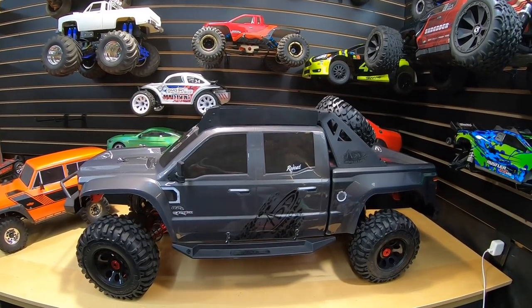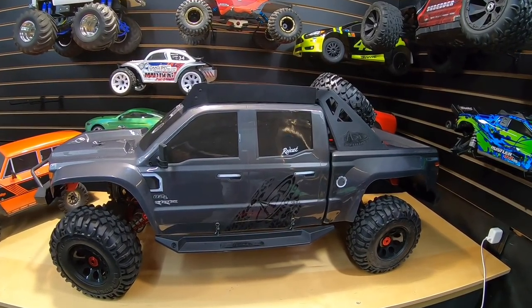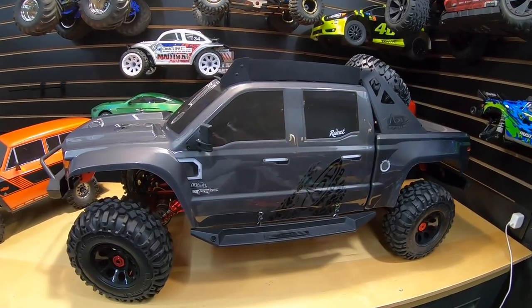What's going on guys, Joe with OMGRC here. So today I'm showing you a little trick that I found for your Red Cat Clawback, the one-fifth scale crawler truck.